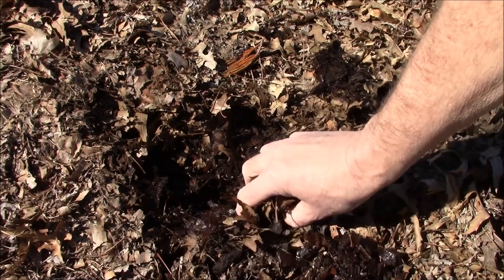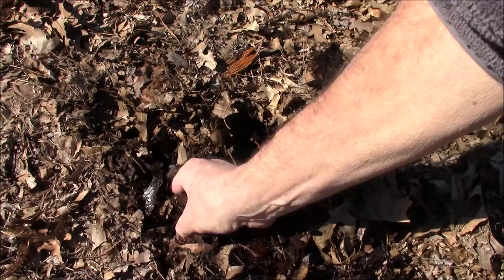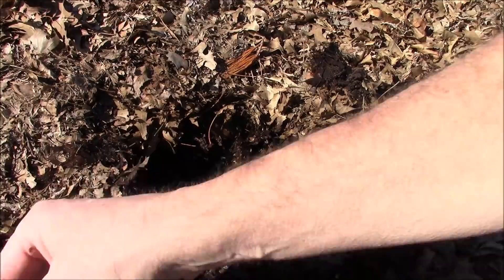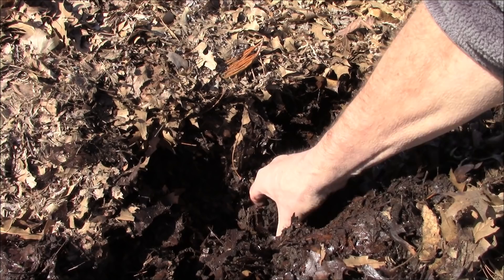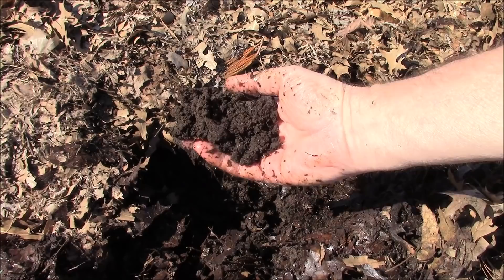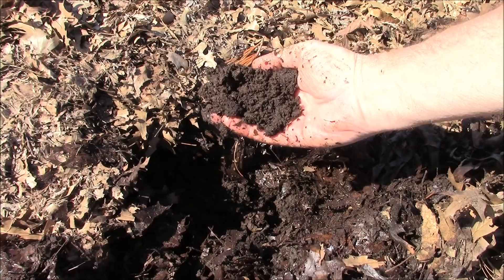Here we are looking at these beautiful fall leaves. We're going to dig down here and I'll show you how much it's decaying already. That's what it does over winter. You can see this is pretty much even worm castings in here because there's an abundance of worms very deep down. That's my soil below. What's happening here — why did this beautiful leaf mold help this soil so much — is because of bacteria and fungi.